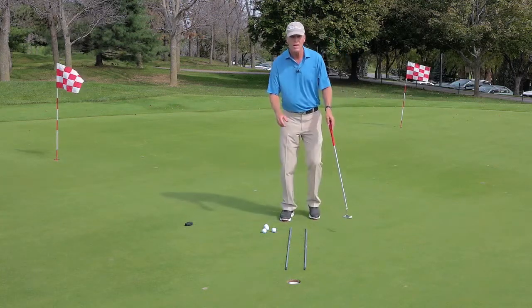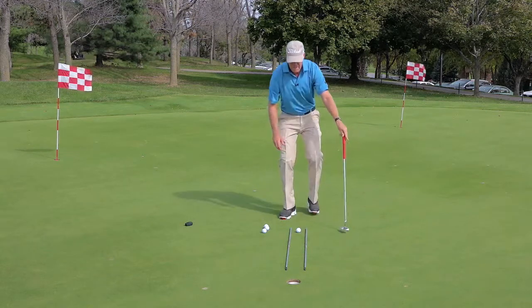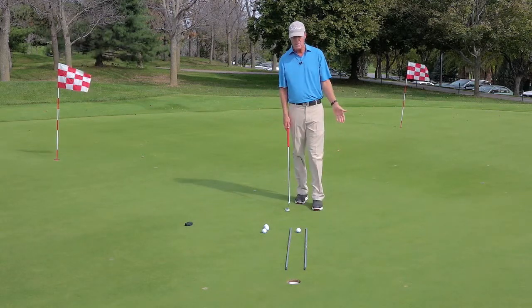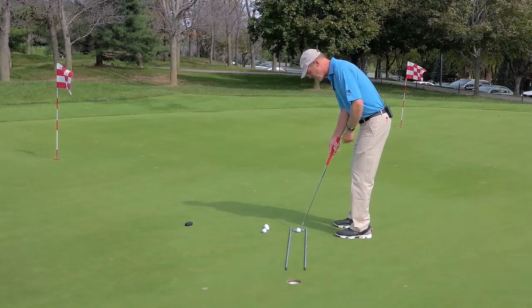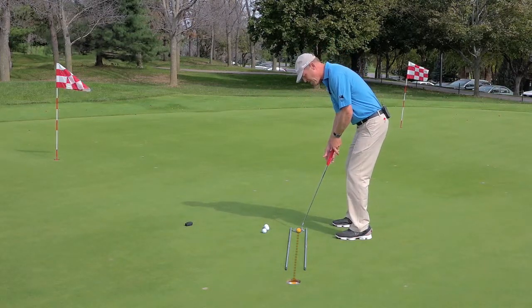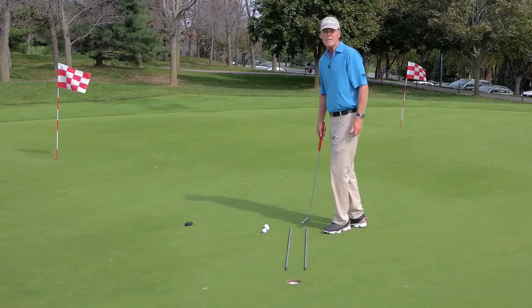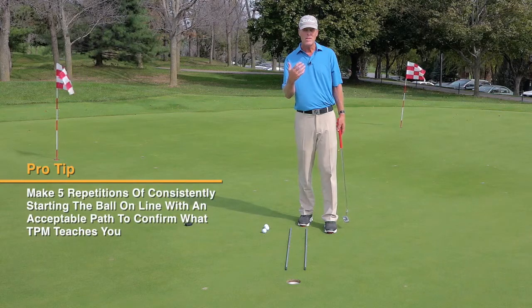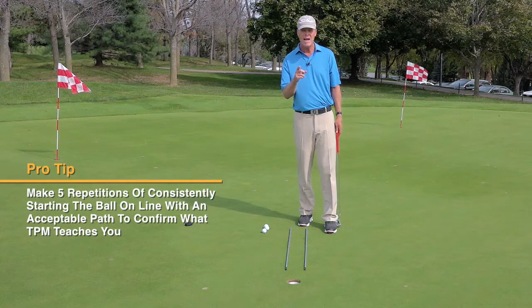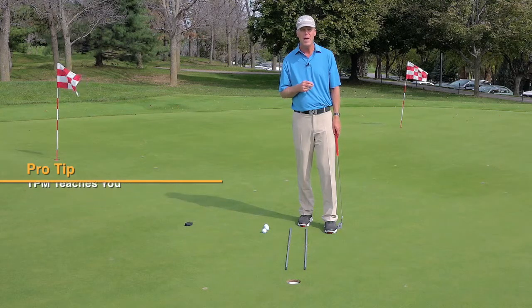All I'm going to do is five simple balls doing that process. Create the visual picture, hold the picture, walk in, check my aim, another eye scan down the line through the target, back and through past my eyes. After five repetitions in this setup, I now know that I am consistently starting the ball online with an acceptable path.